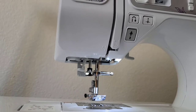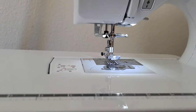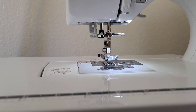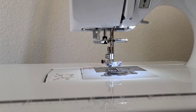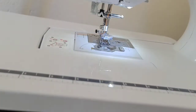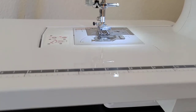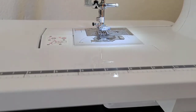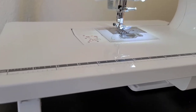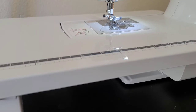Don't touch those tension dials unless you know what you're doing, because resetting them is very hard. You have to try different settings and find the proper setting — you don't want to have to do all of that. It's best to just leave it at four and be happy with that.